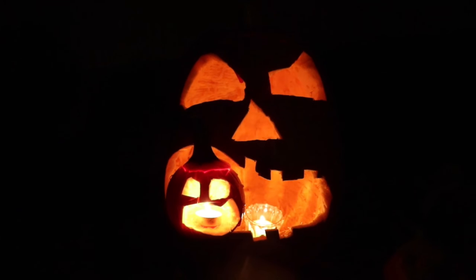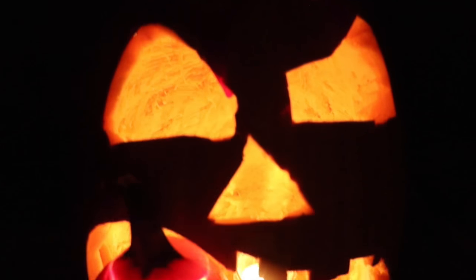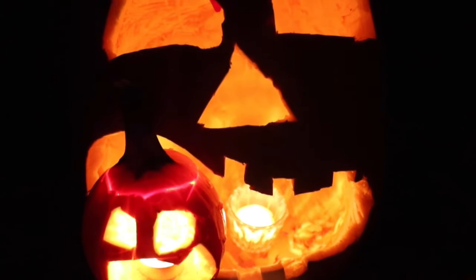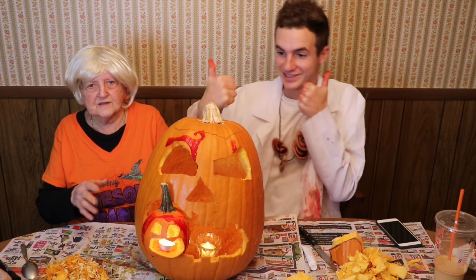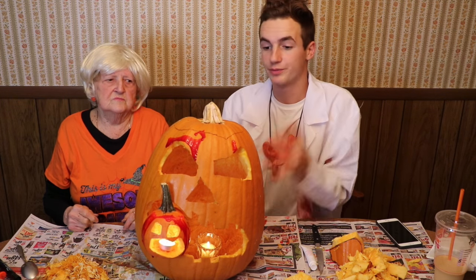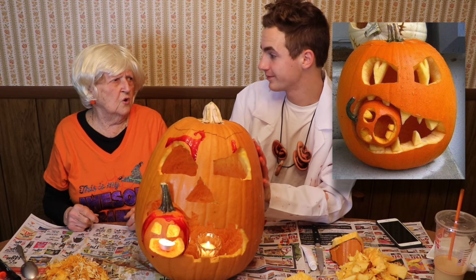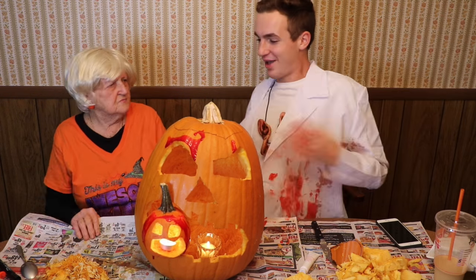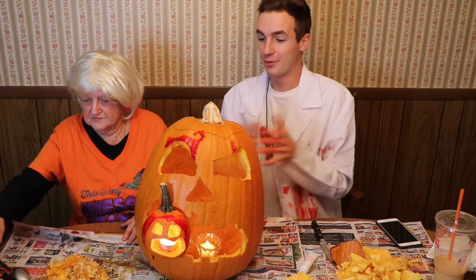We finally finished it, we're done. Put the candles in and then you can put it on the porch. Never seen one like this in all my life — and she's been alive for 86 years, so it's a pretty big deal. Let us know in the comments which one was better, our pumpkin or the Pinterest one. I'm in the Halloween spirit now, aren't you? Oh yes, we just carved a pumpkin.